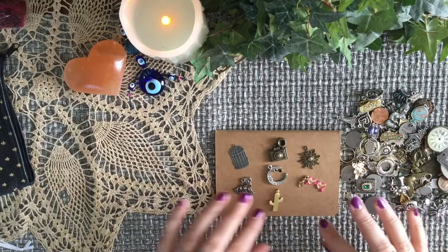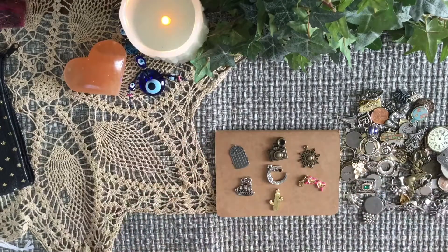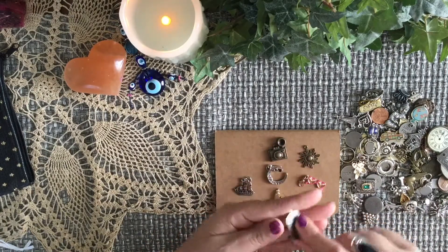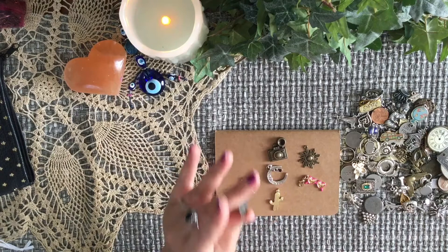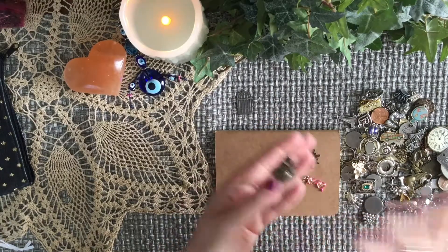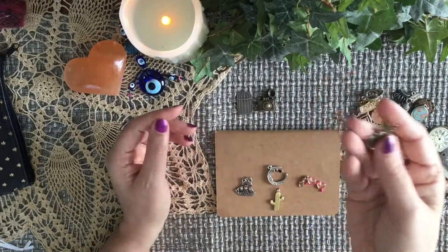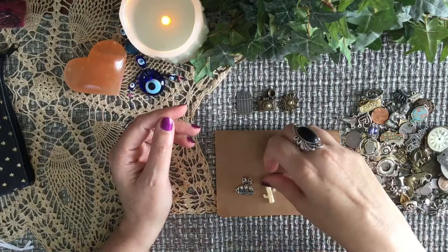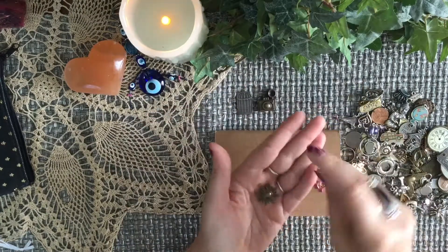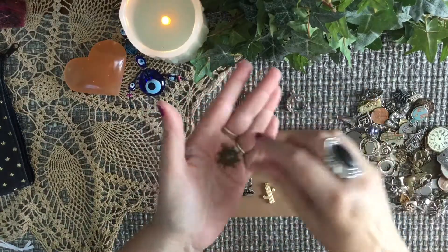So these are just a few that I picked out. This little book here — I wrote down what my charms are and what I felt the energy of them were. The little birdcage gives me like Eight of Swords vibes — feeling trapped, feeling caged in. The camera is a memory, or just a snapshot where maybe you can't see the whole picture because it's just a small snapshot. The sun relates to the sun card in the tarot, and same thing with the moon — it relates to the moon card. With the sun and the moon, you can also relate it to daytime or nighttime as far as timing goes.